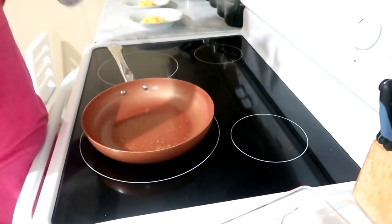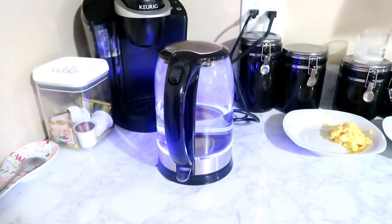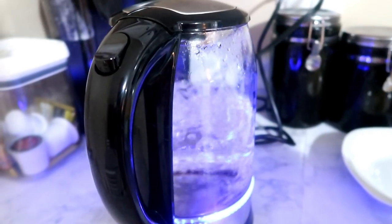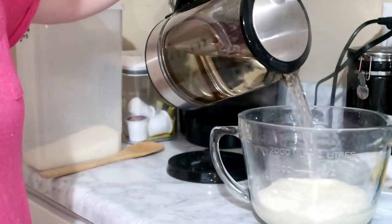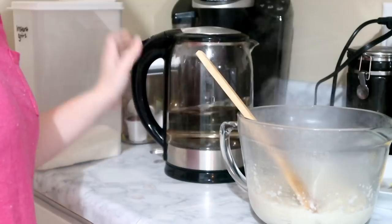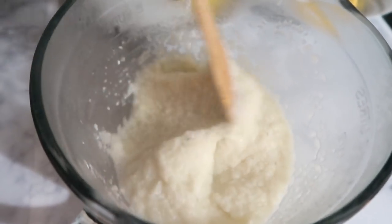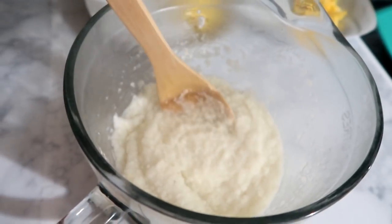My husband likes his eggs over hard and I like mine over easy, so I pop them all in the pan at once and take mine out first. We're also having grits tonight — I'm using my kettle to heat some water and while I wait I pop the toast in the toaster. I'm using instant grits, so I pour them into a bowl and add the hot water until I get the right consistency. I didn't make a lot since I didn't want leftovers — instant grits are great because you can quickly make more if needed. Then I butter and jelly everybody's toast.